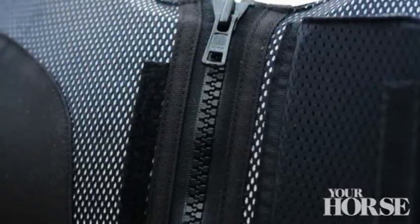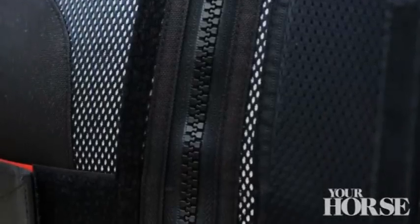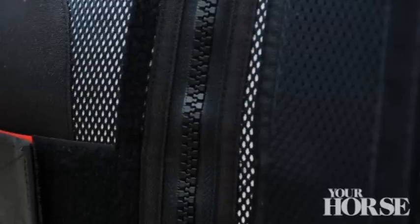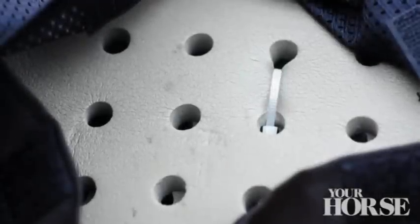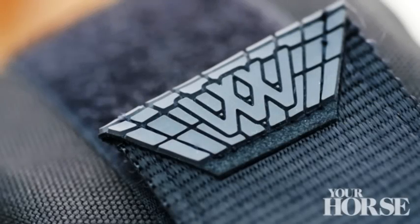You'll come across two different styles of body protector: the tabard style, or like this one, which has a full zip, making it quick and easy to put on and take off.